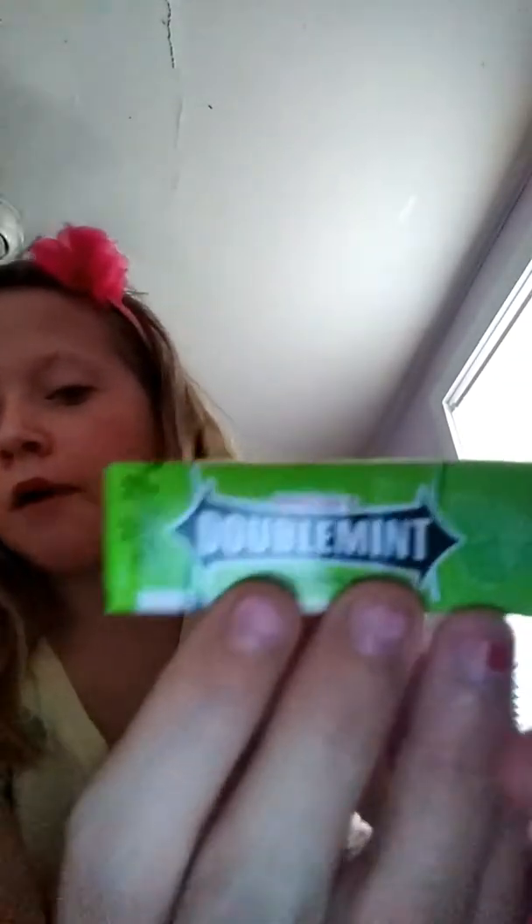I'm also chewing some gum — Double Mint.